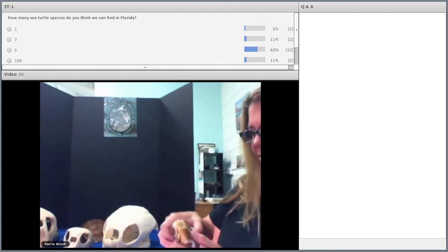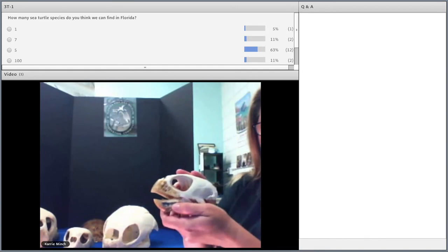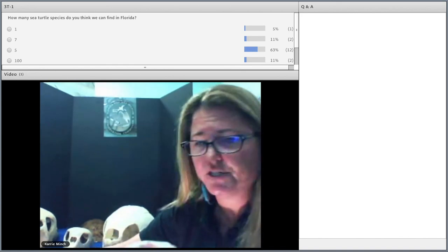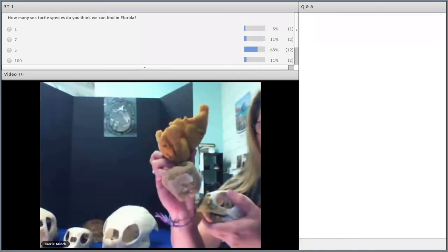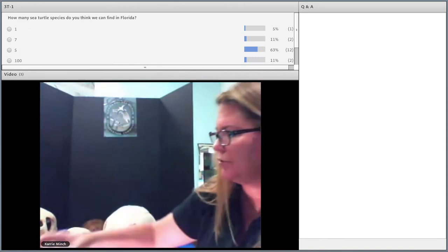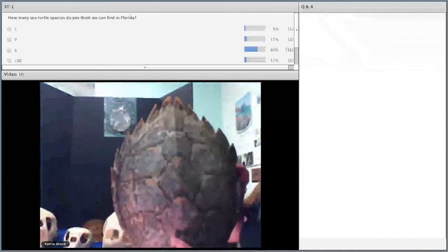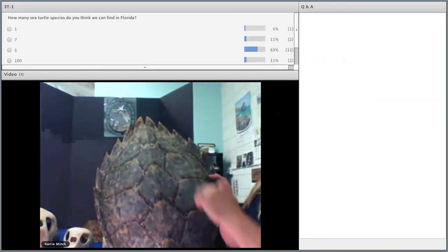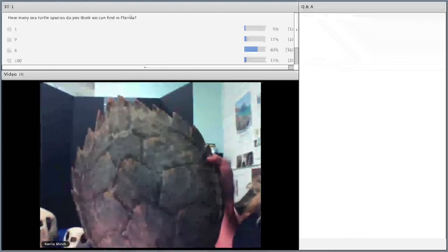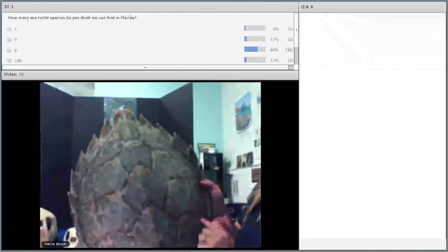The next species, which is an endangered species, is the hawksbill sea turtle. They get their name from their hawk-like beak — you can see it right here. Hawksbills like to eat sponges and sea urchins, so they help keep our coral reefs healthy. Hawksbills can get about two to three feet long and weigh up to 150 pounds. They also have that beautiful starburst-patterned shell, just like the green turtle. One of the unique things is that their scutes — made from keratin — are overlapping, almost like roof shingles piled on top of one another, and that's how you can tell the unique characteristics of the hawksbill.